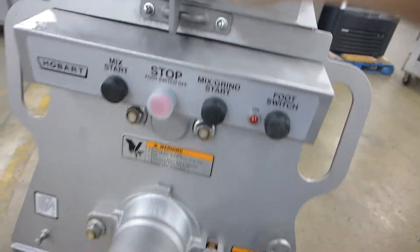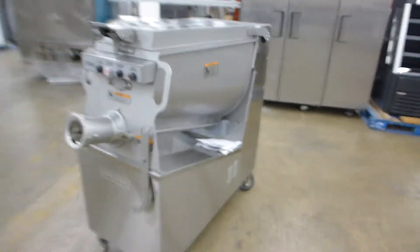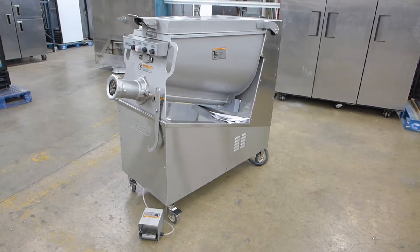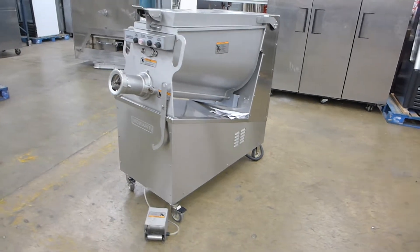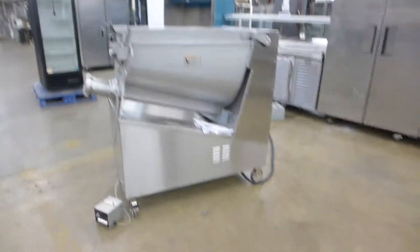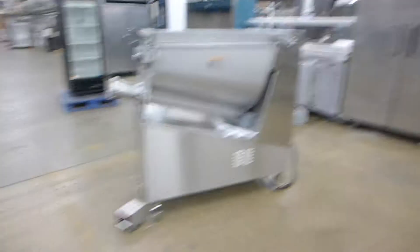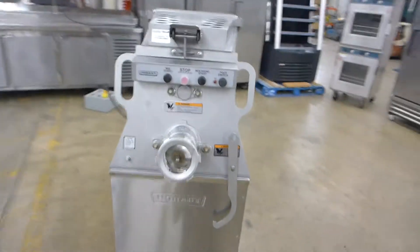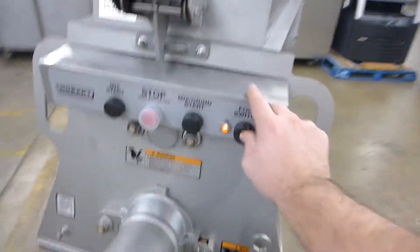Everything on the inside you need is also included. This is Hobart's current production model of meat grinders — this is their biggest one. They have a 150-pound hopper, the MG1532; this is the 200-pound hopper, MG2032. This model first came out in 1998, so this is 15 years into the evolution of the MG2032, and it has many improvements over the earlier models.